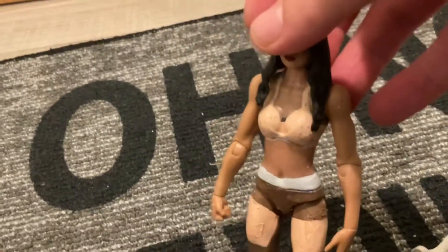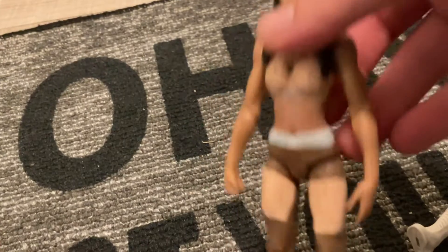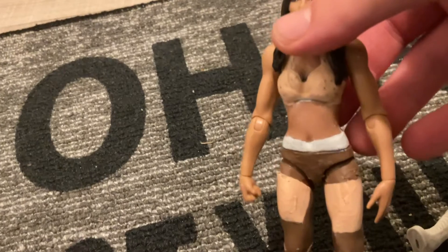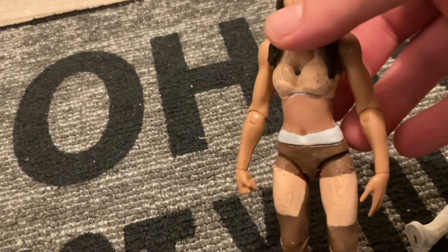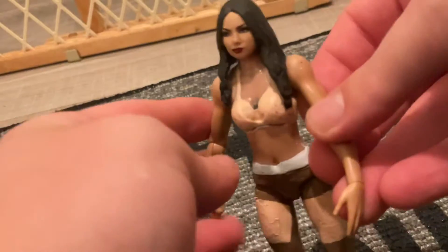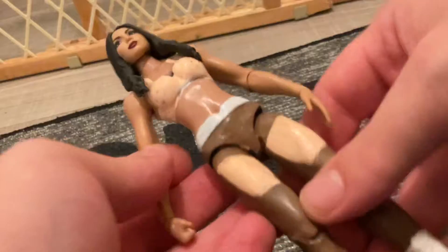I used the basic series figure of her — the basic series. This figure is not really hard to come by, not easy either, it's in the middle. I used all paint besides one marker for that one. Really cool, and a head swap.